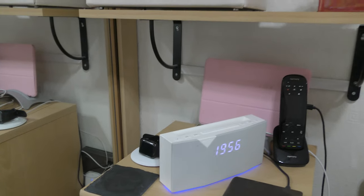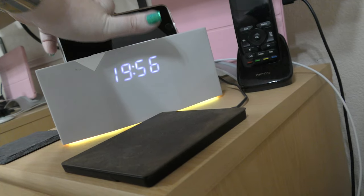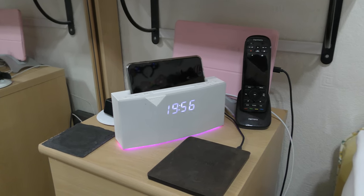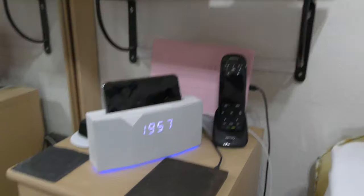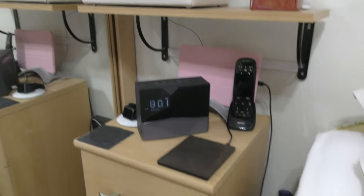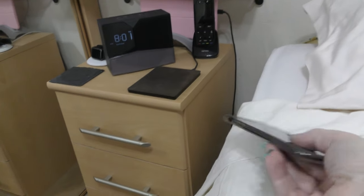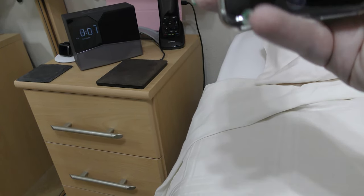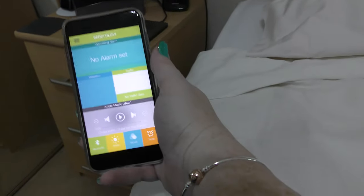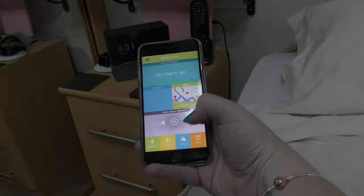One thing I'm going to miss is that with the old one you can pop your phone in the top, which is pretty cool actually, but it does make it a bit bigger. Let's swap it over and see what we have. There it is, all set up. That took like no time at all — very, very fast. Let's see what it's like in action. Here's the app, and let's get the clock and the app on screen together. Hooray!